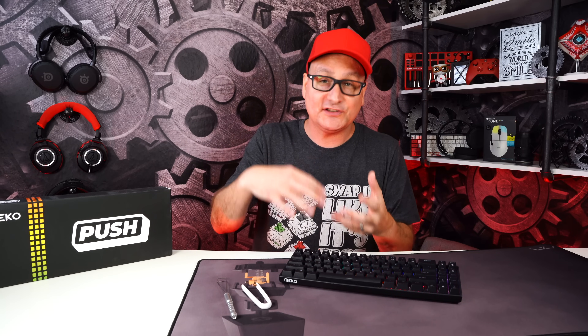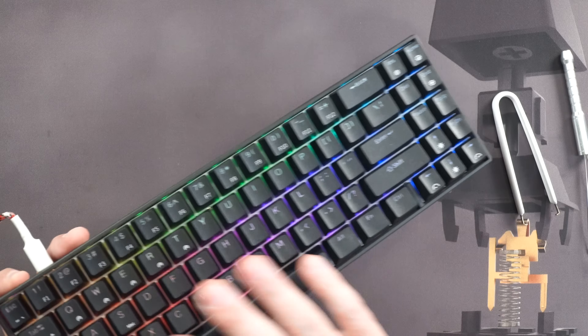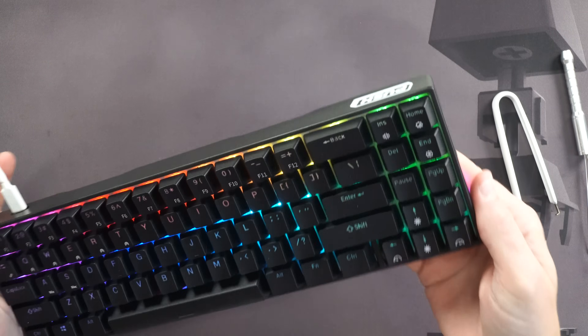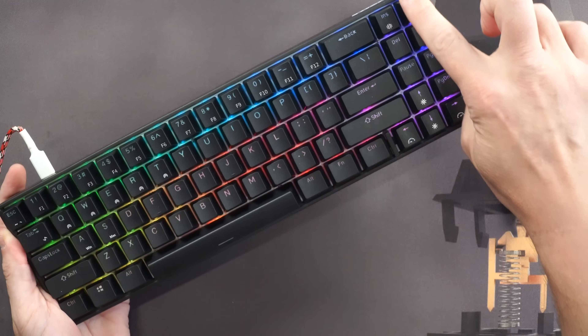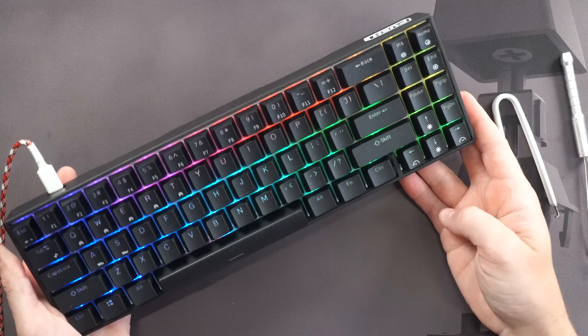The next keyboard is the Meko Push. You can get it bare bones without switches or keycaps for 60 bucks, or with switches and caps for around 80 bucks. You can choose from Cherry, Gateron, or Kailh switches — Cherry will cost a bit more. It has double-shot ABS keycaps, a plastic body with decent weight, no flex, and a 65% layout with an extra row of shortcuts.